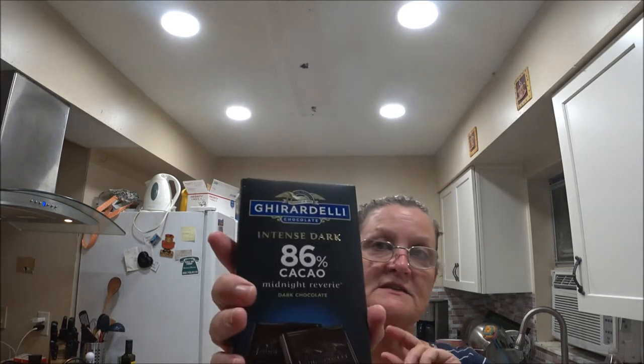Hey everyone, this is Monkey 1000 and today we're making chocolate puff pastries. We're going to videotape together with Shea Bear. Here I'm showing you the Hershey's chocolate we're going to use for Shea Bear and my daughter, and for my mom and I we're going to have the 86% dark chocolate.